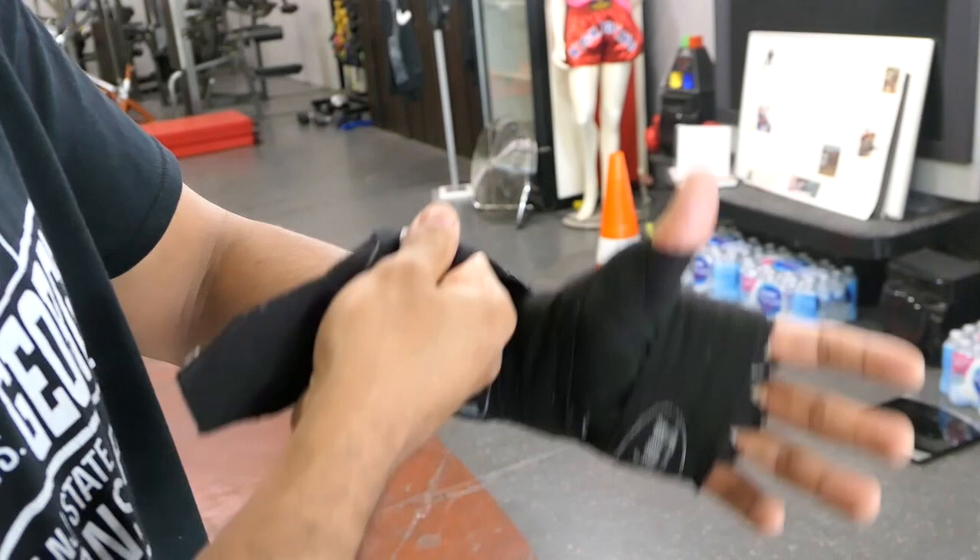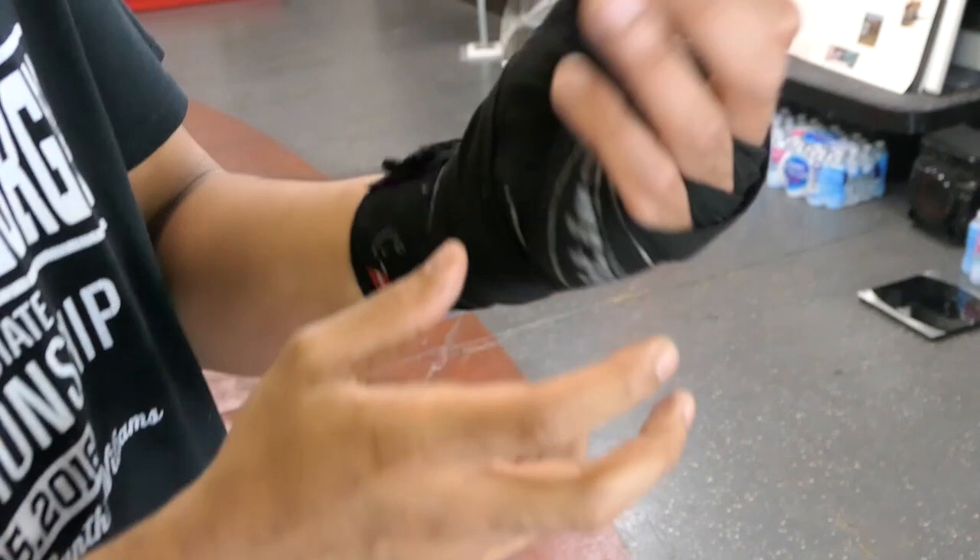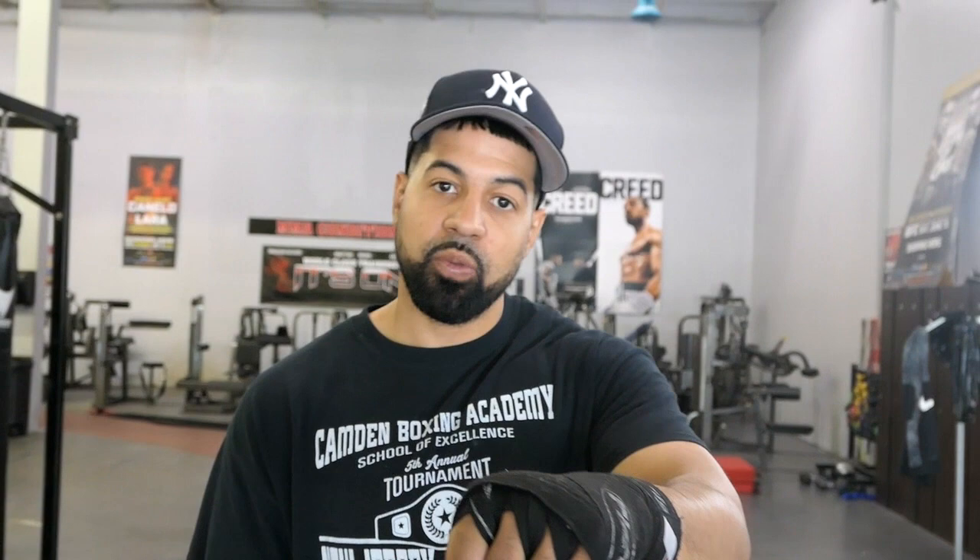Now wherever you're feeling any kind of issues is where you want to protect the most, if you have any hand issues. But if you don't, that's a pretty decent wrap you can do with regular wraps — pretty easy to remember, and that'll get you started in the gym. There are many different ways to wrap hands, and I have other ways I do it, but this is probably an easy and effective one. Try it out and let me know if you like it.